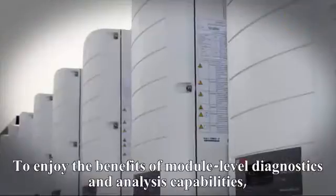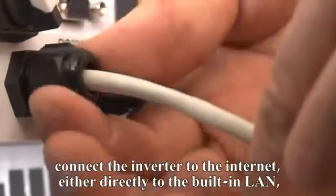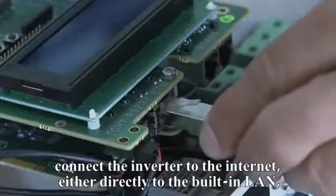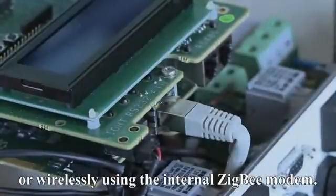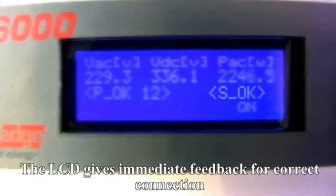To enjoy the benefits of module level diagnostics and analysis capabilities, connect the inverter to the internet — either directly to the built-in LAN or wirelessly using the internal Zigbee modem. The LCD gives immediate feedback for correct connection.